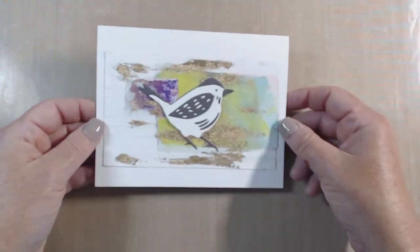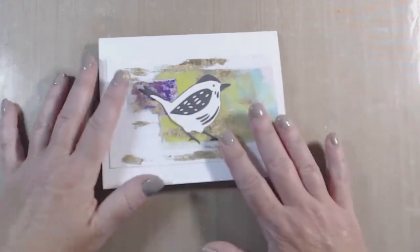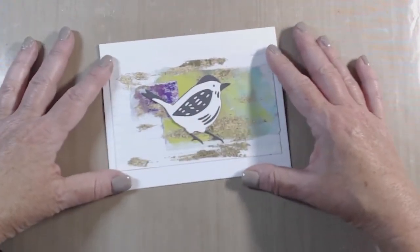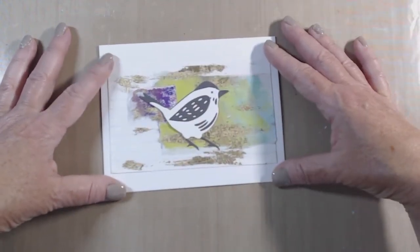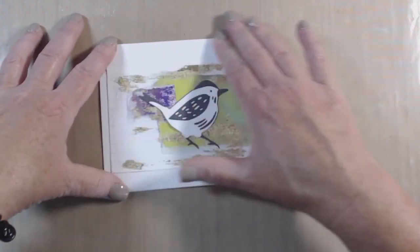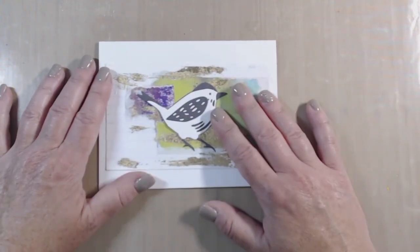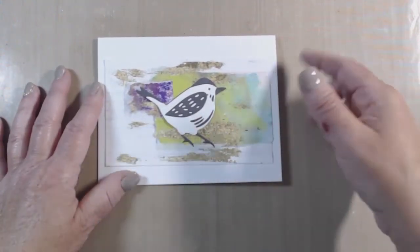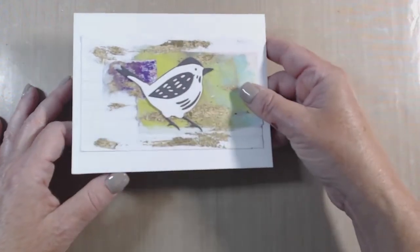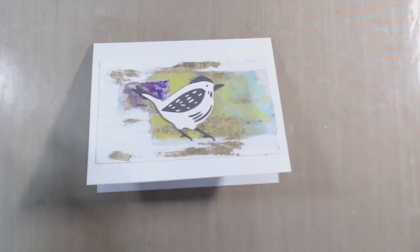I gotta say, I think this one here is my favorite in its simplicity. Maybe it's because the other ones are so busy — I like this one because it feels a little more unified. I simply took a pre-cut card base that I had, folded it, and glued this down. There's no sentiment or anything. I like to have some cards like that on hand for when I just want to send cards to somebody for no reason at all, just to say hi. I think this one is my favorite. Let me know in the comments what your favorite is, and I'd really love to see what you create using metal leafing, three by five cards, and making a thank you card. Thanks for watching.